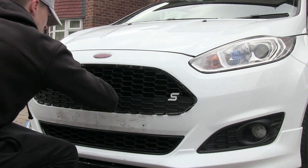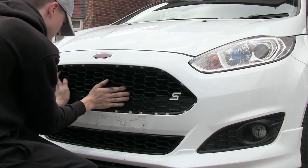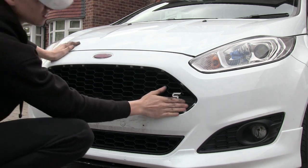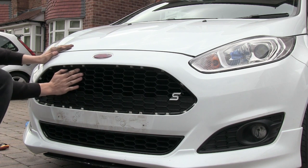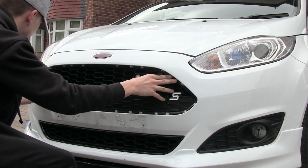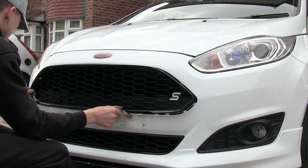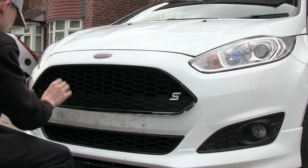Let's go ahead and put it back on. Just got to make sure these clips are in so they don't come off while you're driving. Then this goes straight around the outside. Just be careful where the clips go — some of them go on top of the grill, some of them go on the bottom. And this should just clip in all the way around as well.